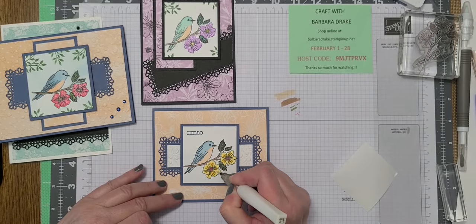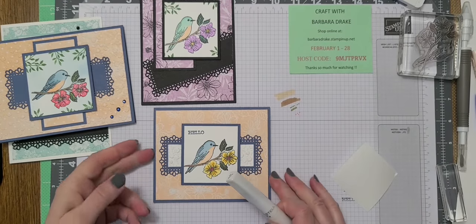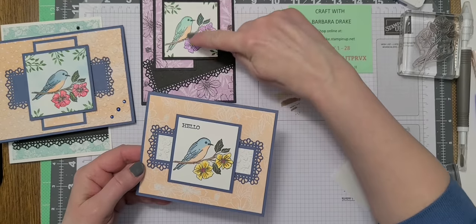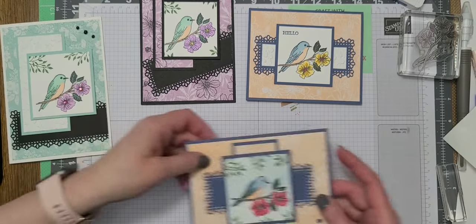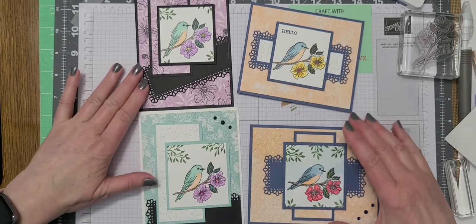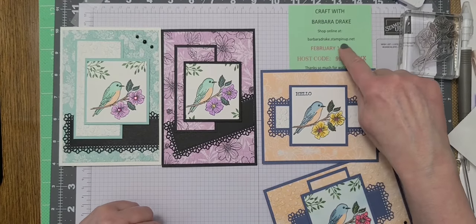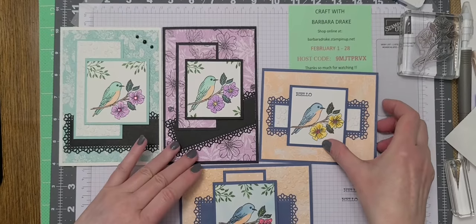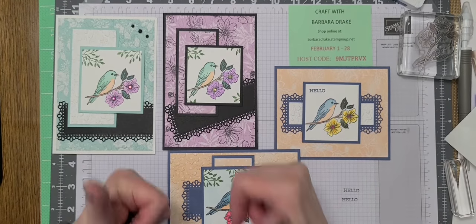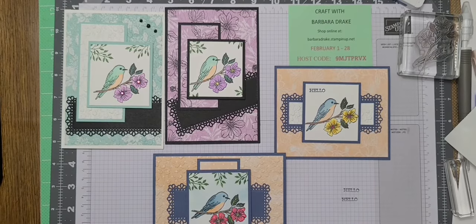I don't want this video to go too long, so all I'm going to do now is top those middle flowers off with some gems and that is going to be it. I hope you enjoyed watching me put that card together and I hope you like these other cards that I made. If you have any questions, you can email me — if you go to my online store there's an email address there. That's my host code for the month of February. Make a comment down below this video, don't forget to give me a thumbs up and subscribe if you haven't. Thank you, have a great day — until next time, bye!